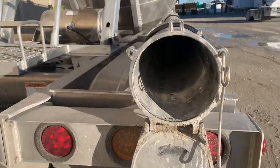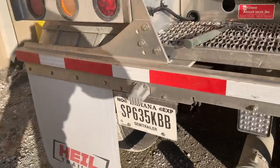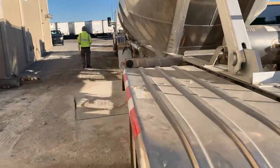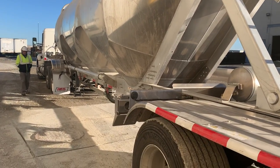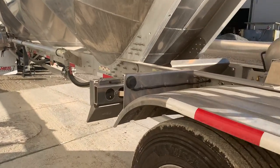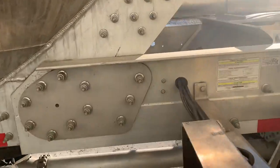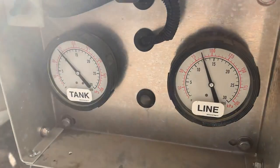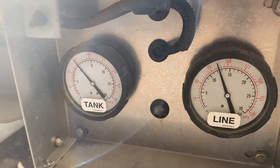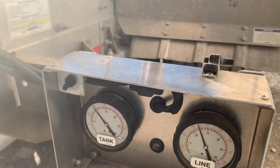There's our pipe that holds our storage pipe. Here on the other side of the truck, right here are our gauges — tank pressure and line pressure. We've got to maintain our line pressure around 10 to 12 pounds, depending on where we're at.